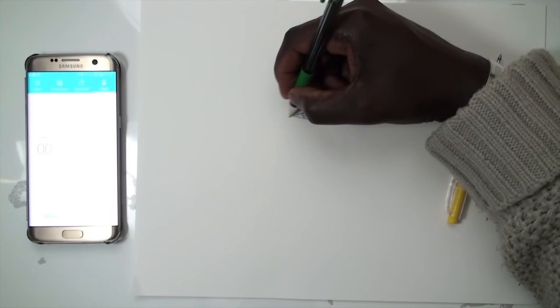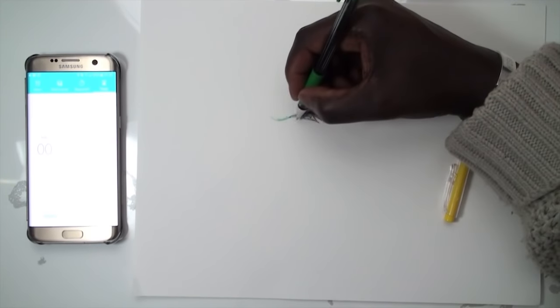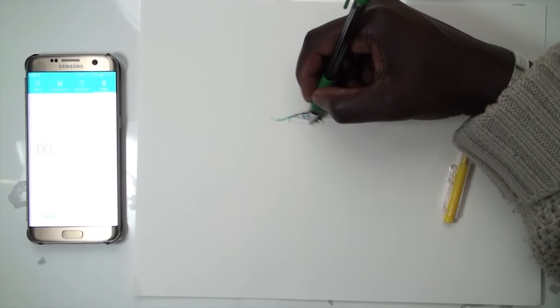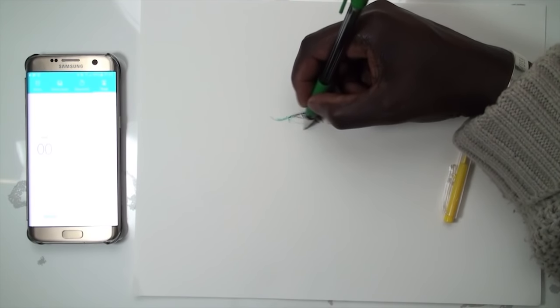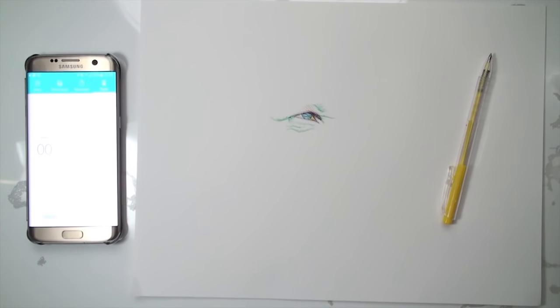I put the links in the description for the colors and where I got them from. Raymond only ships in the UK, so you can get those from eBay — that's where I got mine from. The Pilot pens were sent to me by Pilot themselves, but you can get them online as well.